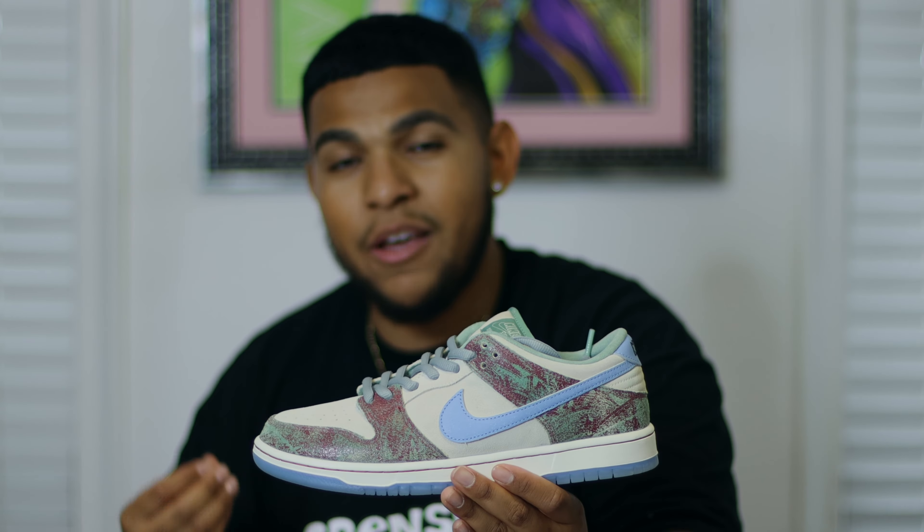So let's bring out these babies right here, which is none other than the Crenshaw Skate Club SB Dunk Lows. To me this definitely falls in line with the top three to top five SB Dunk Lows of the year. Obviously you guys know my pick of the Born and Raised being the number one SB Dunk Low, but these are definitely in the top three to top five without a doubt.